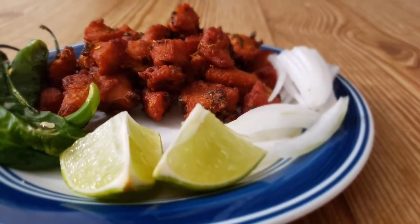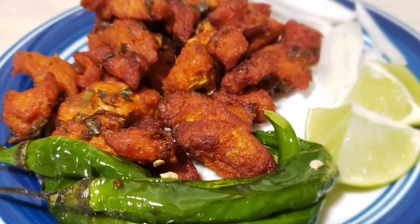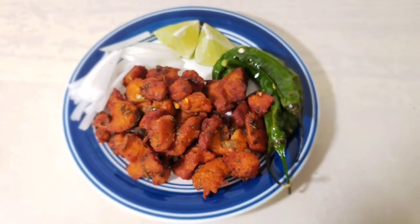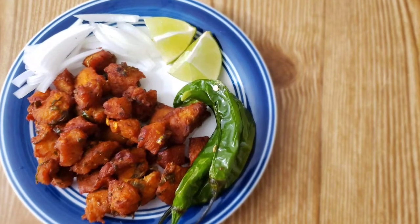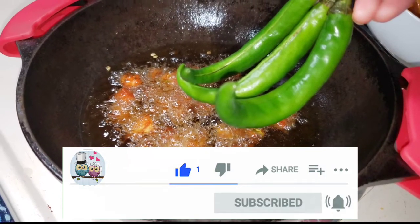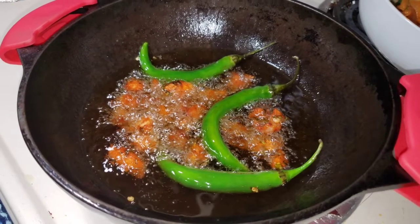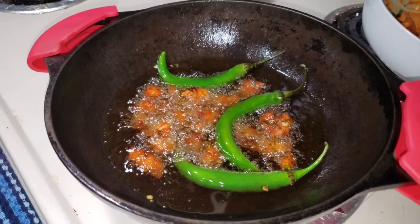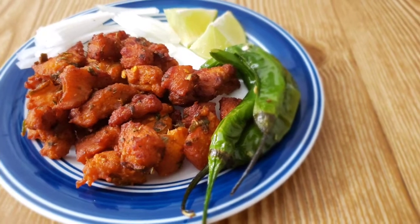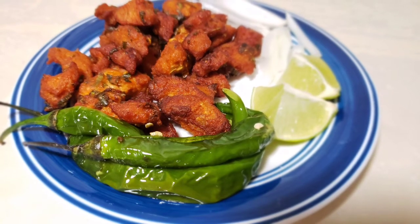I want you to try the chicken 65 recipe. Please share it in the comments section. If you try it, please post on the Rekafani Smart Living Instagram page. Subscribe to Rekafani Smart Living and click the notification icon to follow videos regularly. Subscribe to our channel. Thank you for watching. See you in my next video. Bye-bye.